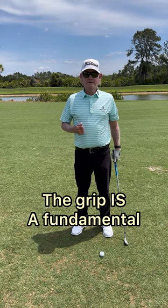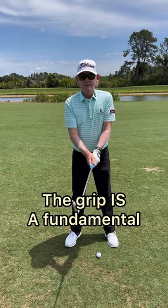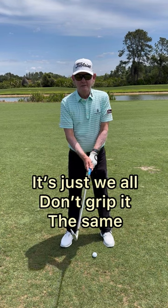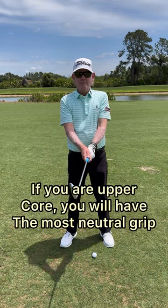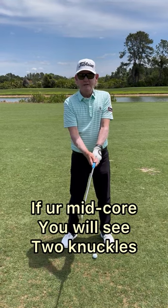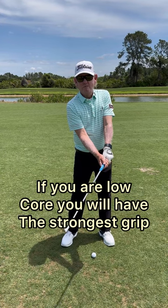There are people online saying the grip is not a fundamental. The grip is a fundamental, it's just that we don't all grip it the same. If you're upper core you're gonna have the most neutral grip, if you're mid core you're probably gonna see two knuckles on that left hand, and if you're low core you're gonna have the strongest grip in both hands.